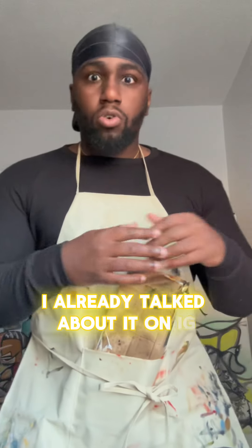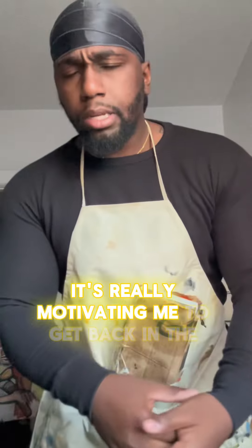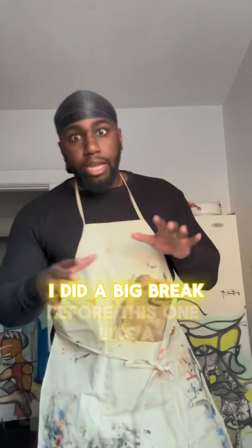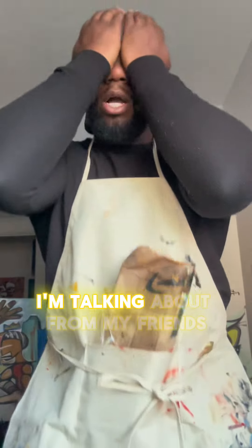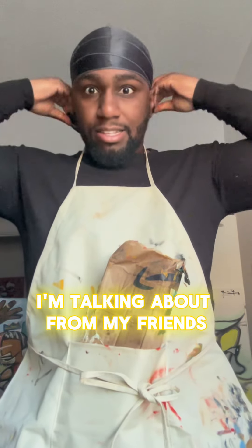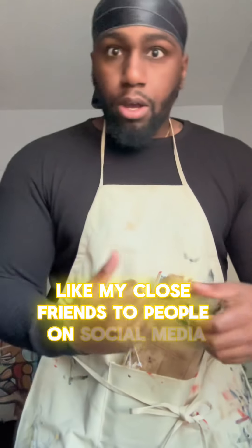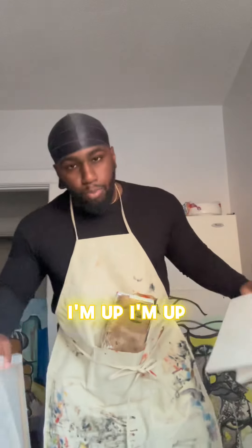I already talked about it on IG, been getting a lot of positive feedback. It's really motivating me to get back in the kitchen and make something else. I did a big break before this one, like a couple months, and I've been getting dogged about it. I'm talking about from my friends, my close friends, to people on social media, just on my neck. I got sizes. I'm up. We're good.